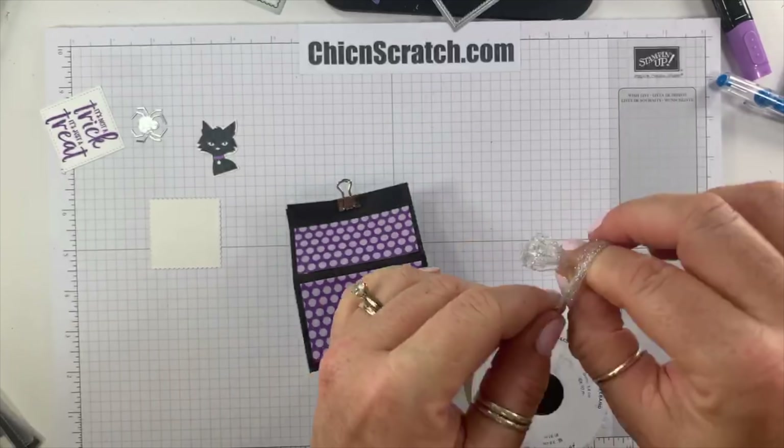Again, if you want to decorate the back you would just need two of the front piece and two of the one-and-a-quarter piece. Here's the one I made earlier — so cute! The box measures three inches wide, two inches tall, and two inches deep — so three by two by two. That's a pretty nice size.